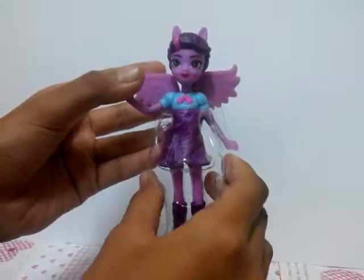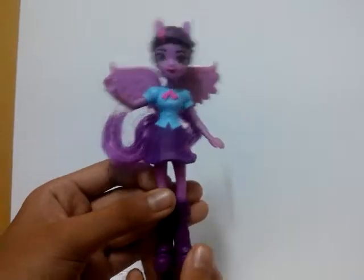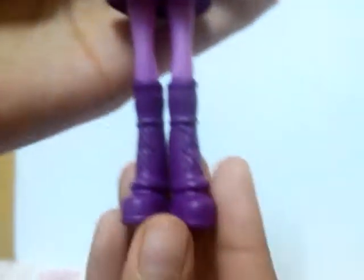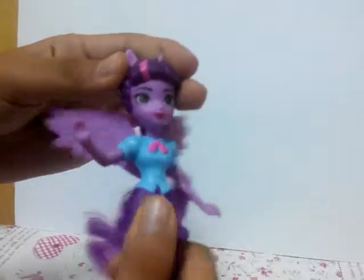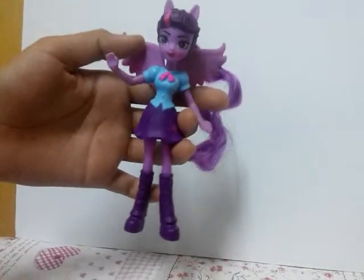Let's open this thing. After I remove everything, they have a really pretty design and her skirt too — you can see it carefully. The shoe, they are really good detail, good job. The wings cannot open, and the hands cannot move, only the head. They look like plastic, pretty cool.